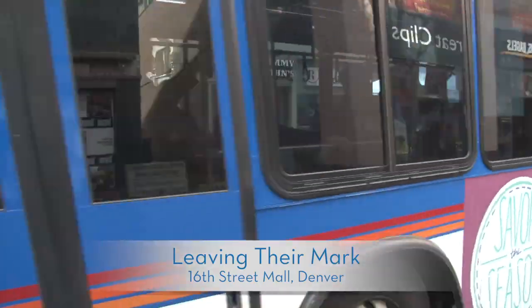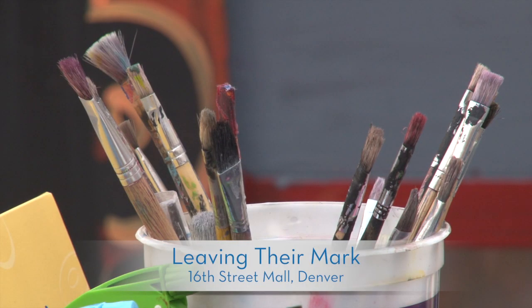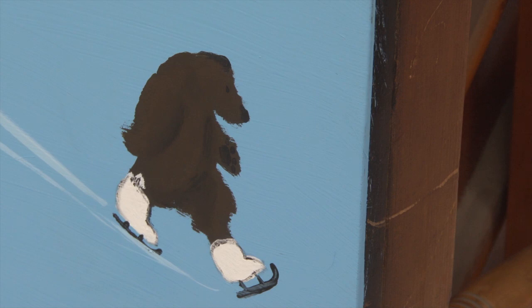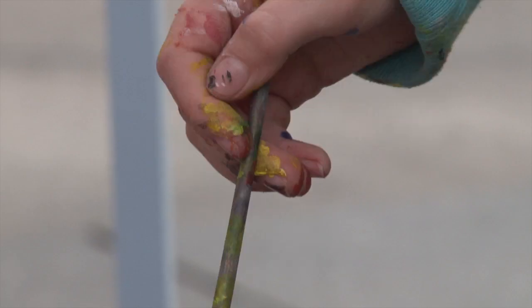We got to spend our whole day doing this. My art teacher brought us out. We're doing it for the season — it's kind of just like a little service project to kind of brighten up the Denver community.